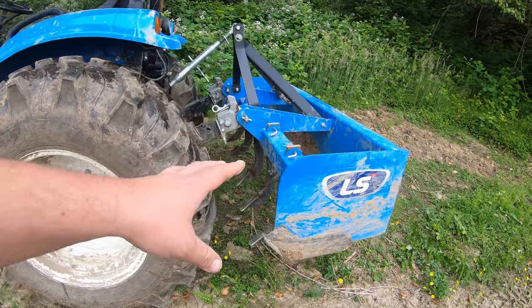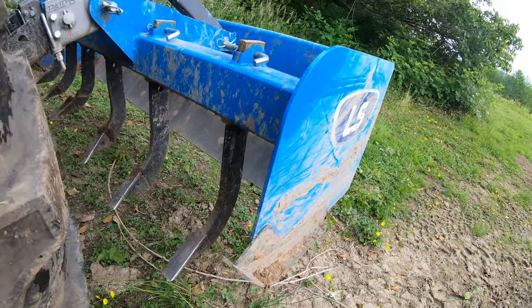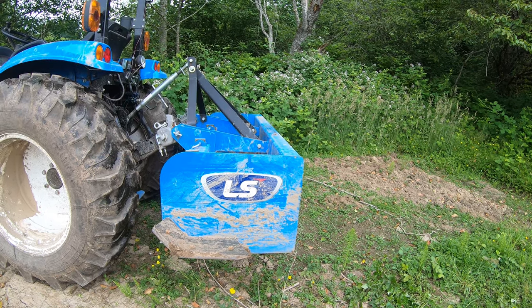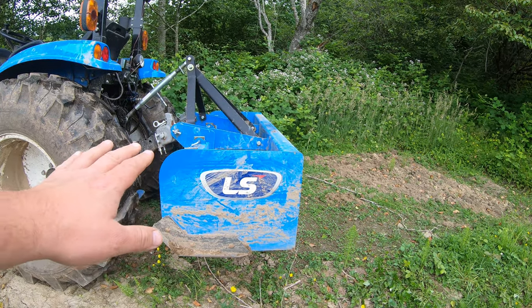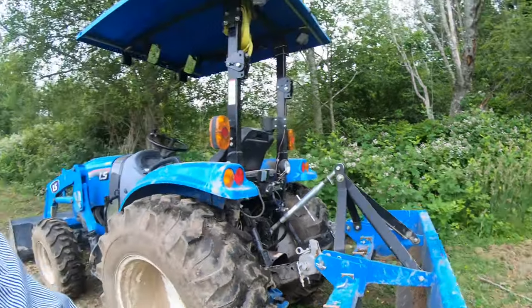With the box blade, I'm running the scarifiers as deep as they'll go — they're on the last hole, sitting below the blade — and I'm running it pretty flat. If you're trying to dig really deep, you tilt it forward. I was considering tilting it backwards to cut and smooth, but I just want to keep this simple. We're just going to pull this box blade through and show you what it does. Nothing fancy, no advanced box blade maneuvers — just normal everyday use.